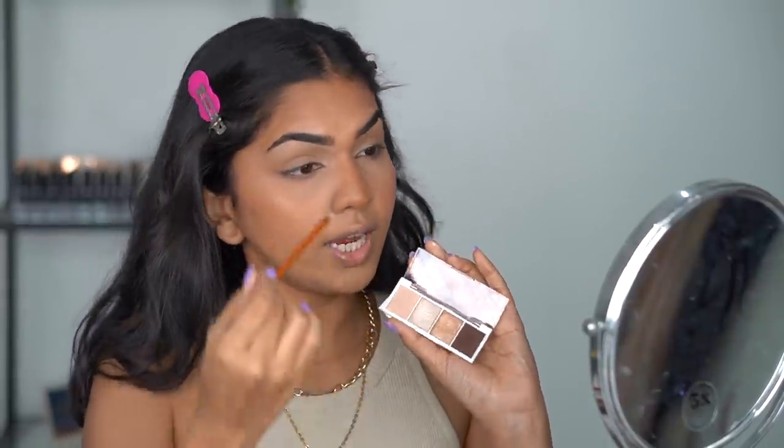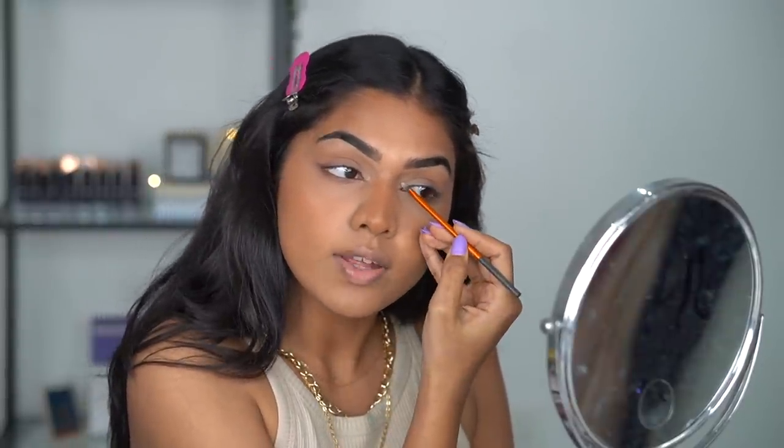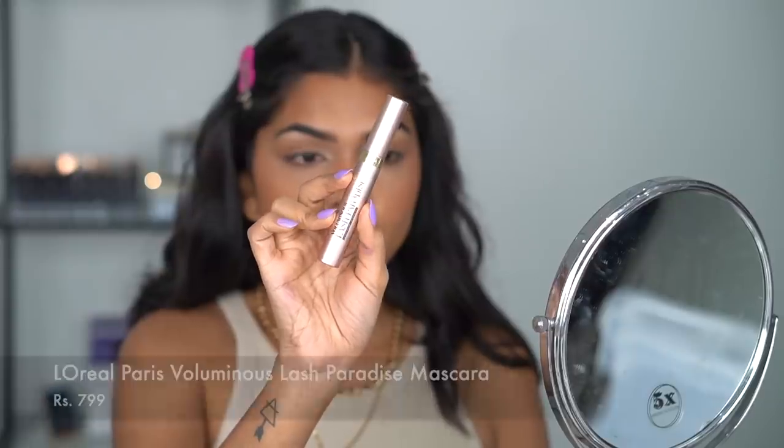My favorite step is the inner corner highlight — my makeup feels incomplete without it. For a more natural look you can use a matte shadow in that area, but I prefer highlighter. I apply it above the inner corner rather than in the center, because putting it in the center can exaggerate the under-eye and make it look darker — highlighted above versus not below creates a messy contrast. I blend it into the brow bone as well and soften the nose bridge highlight with my finger.